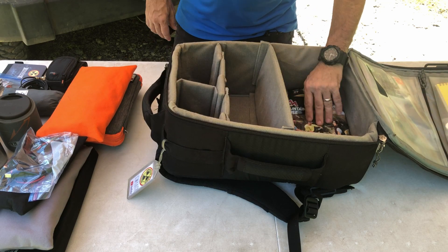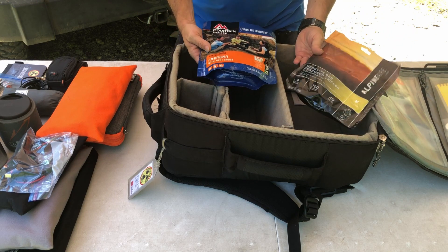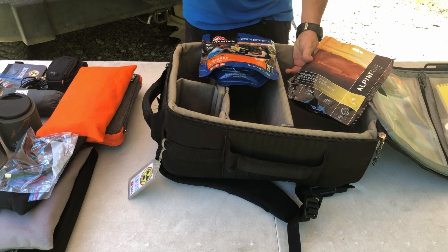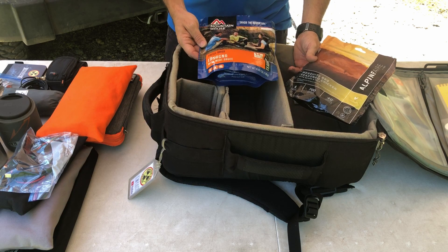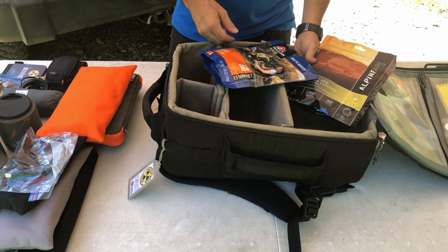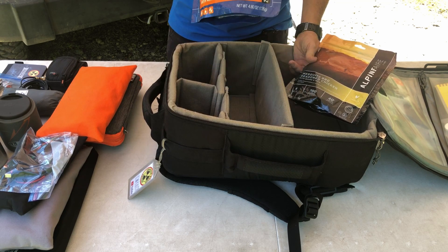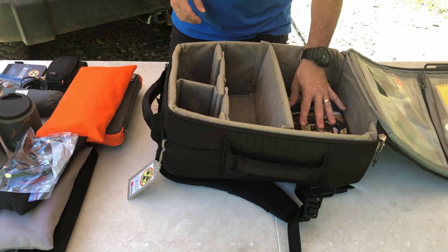The only thing left in the main bag is a couple of freeze-dried meals. Freeze-dried meals are great because they're super lightweight. I don't care if it says two or even 2.5 servings on the package — this is one meal for me. So I've got a couple of different meals in the bag.